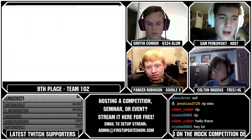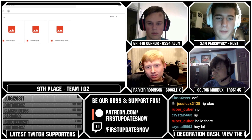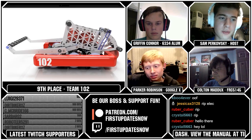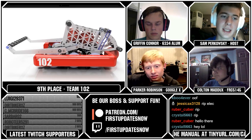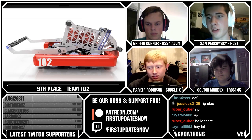Team 102 reminds me a lot of a 2016 robot with their adjustable ornament shooter and drop-down intake. Team 102 is also the highest-ranked solo team, led by Kian and Kian only, in Eastern Australia — which is also pretty cool, one of our international teams.